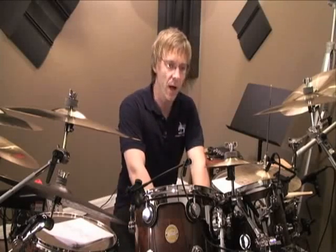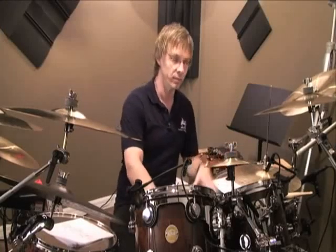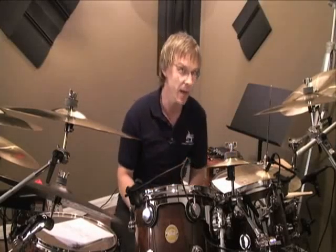In the first lesson, we concentrated mainly on opening the left foot with the hi-hat on its own, sort of getting used to just getting it in the mix. Now I want to put the bass drum underneath it as we open it.